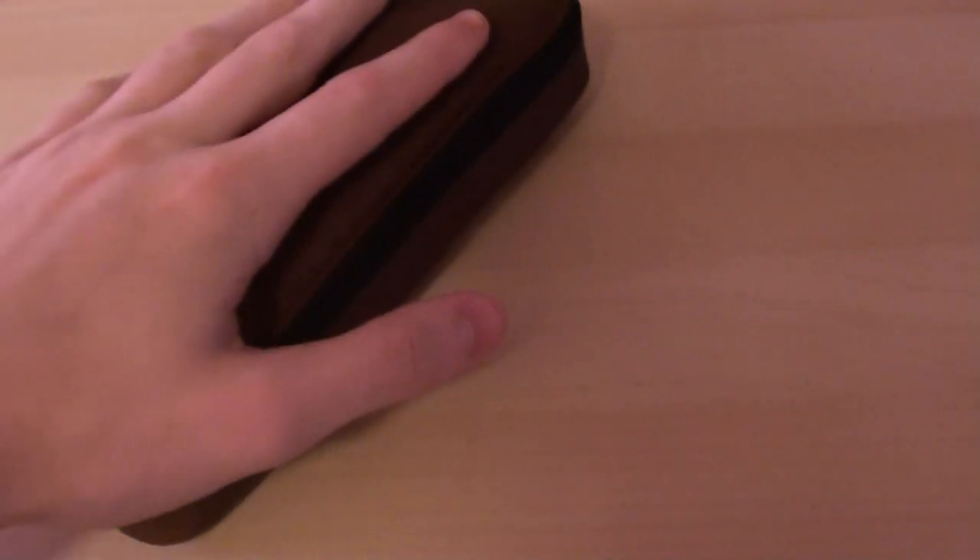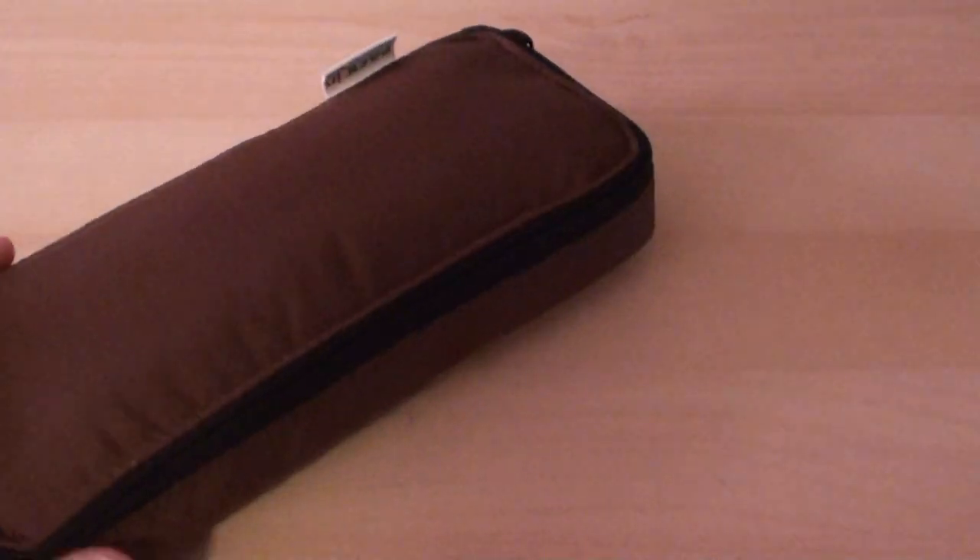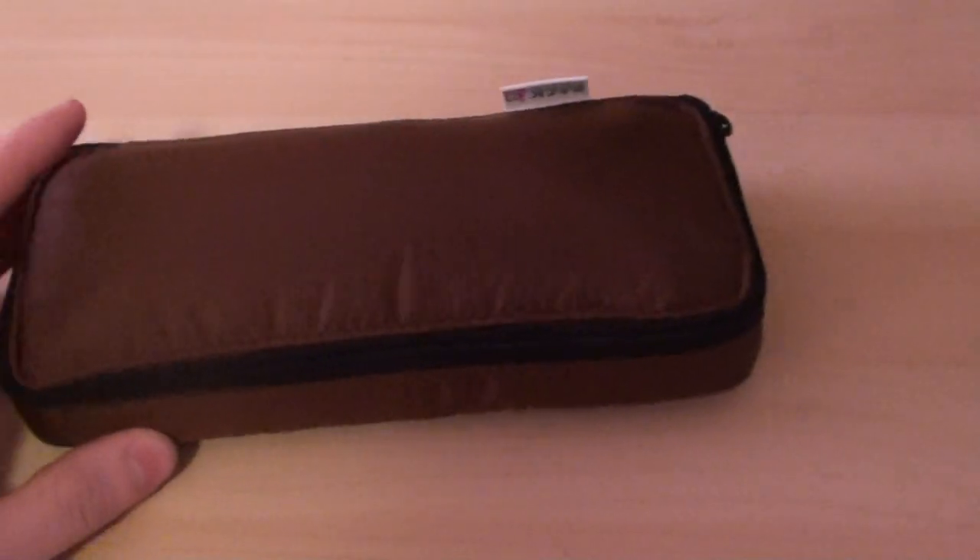This is a simple pencil case — it's got one large pocket with accessories inside. I got this off of JetPens.com for around $15. This is a Japanese pencil case, so you will not be finding this in the US, but it is very nice.